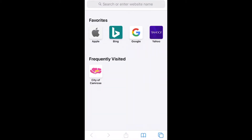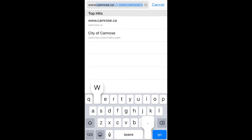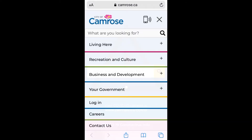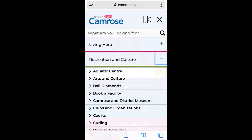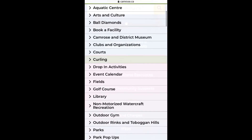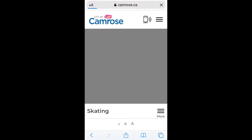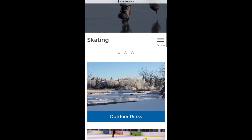Open your browser and go to www.camrose.ca. Click on the three lines at the top right hand corner to open the main menu. Click on the plus sign beside recreation and culture and scroll down to skating. Now scroll down to Shinny.